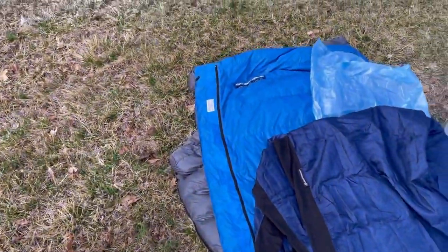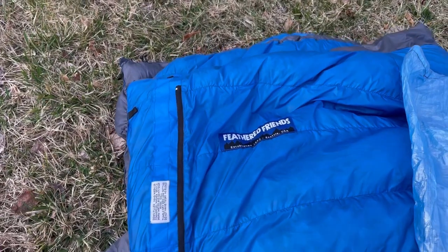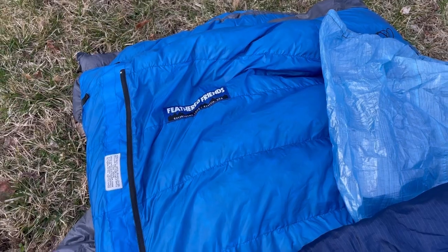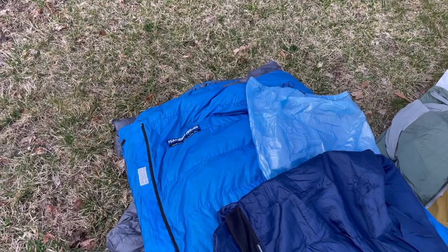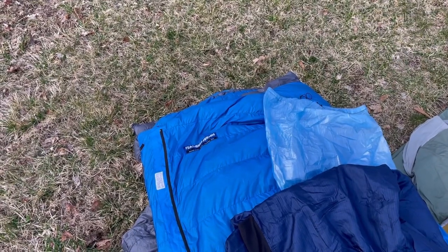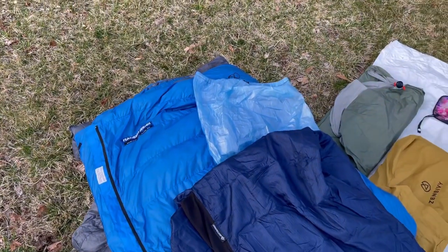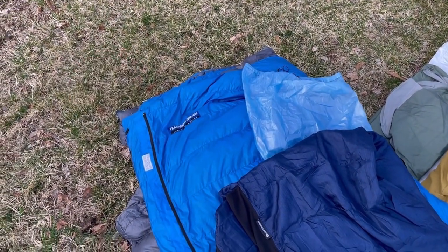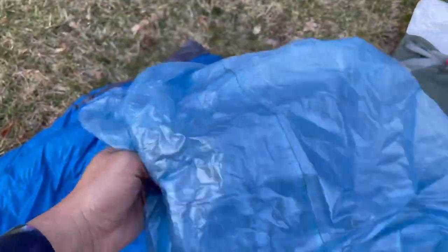I have the Feathered Friends Flickr 20-degree quilt. It's really warm. I love it. I actually tested out some gear in North Carolina for three nights last weekend, and I learned that even in 20-degree weather, a 10-degree quilt was way too hot. So I stuff it in the Z-Packs Medium Stuff Sack.